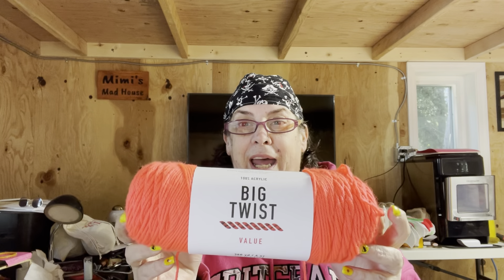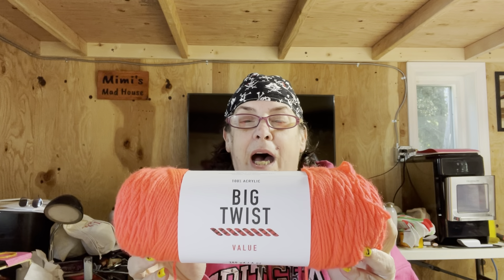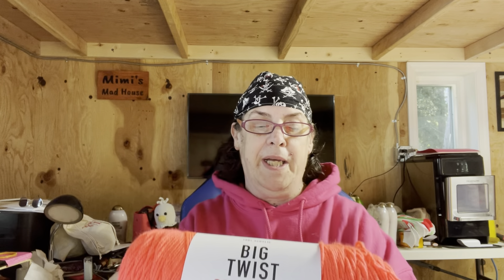I've been wanting to get this really, really cool color of Big Twist value yarn, and I did get it — it is just so awesome. I know you guys will like it. It's that really bright coral color. I got three of these. They were on clearance for $2.97, and then there was an additional 25% off.